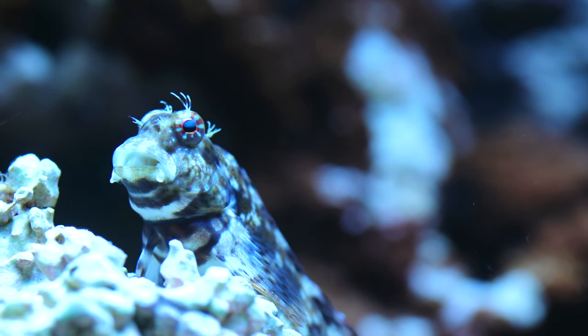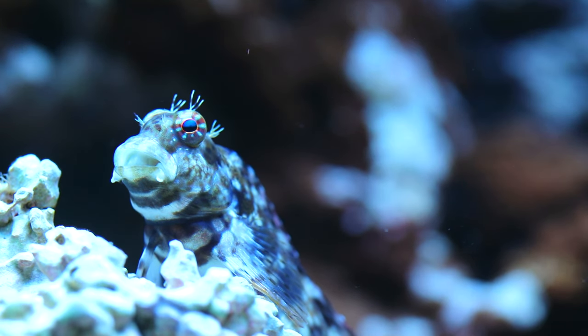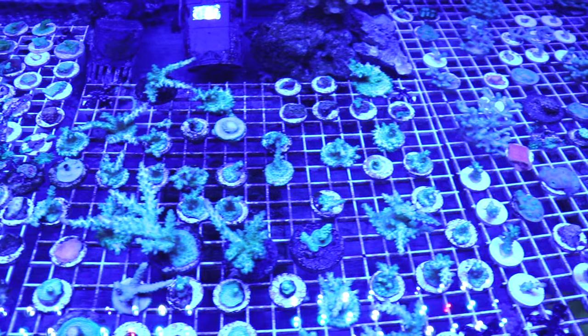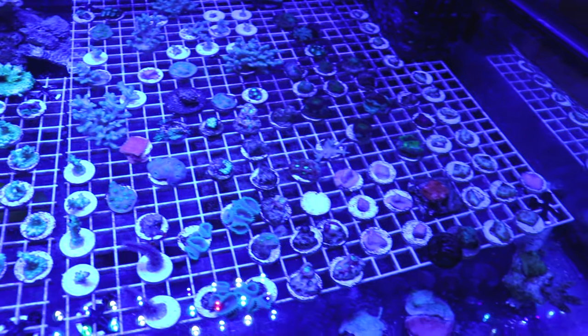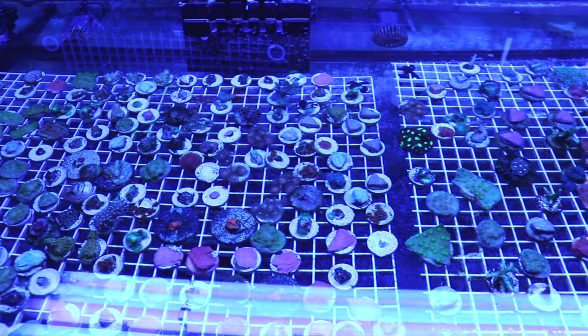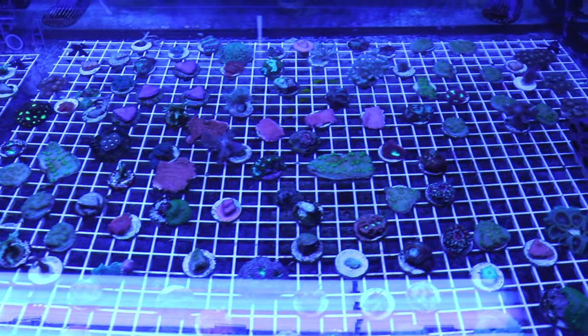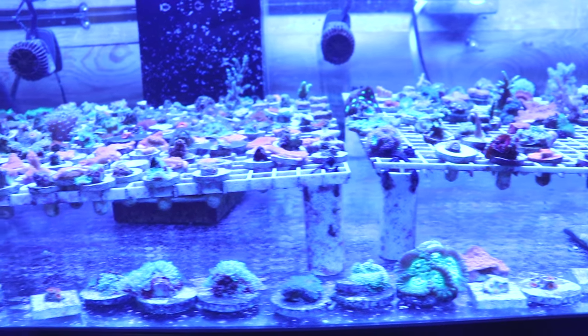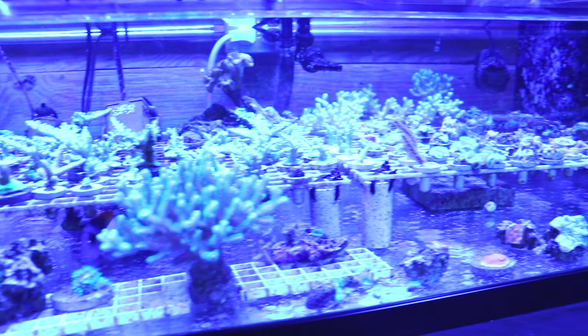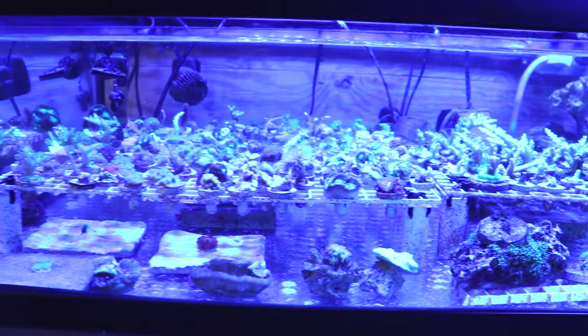Hello everybody, welcome back to the channel. This is Chris with CNM Aquatics. I appreciate you guys stopping by. In this video today, I wanted to talk a little bit about coral classification and care and what it means. This video is geared more towards beginners and maybe some intermediate aquarists.